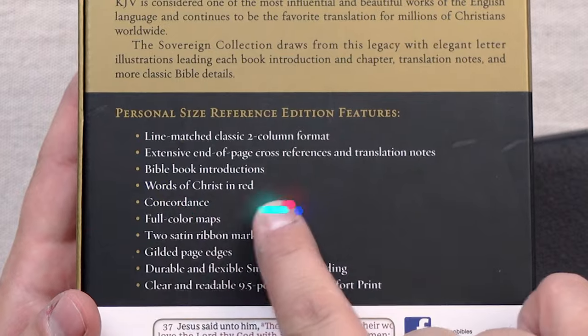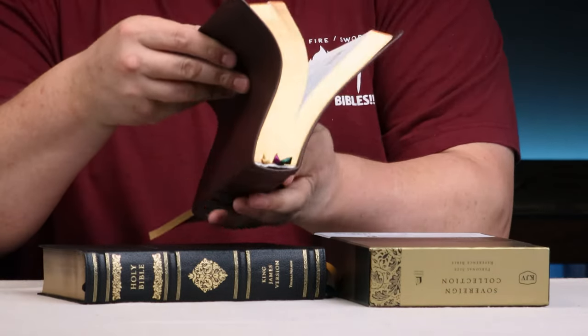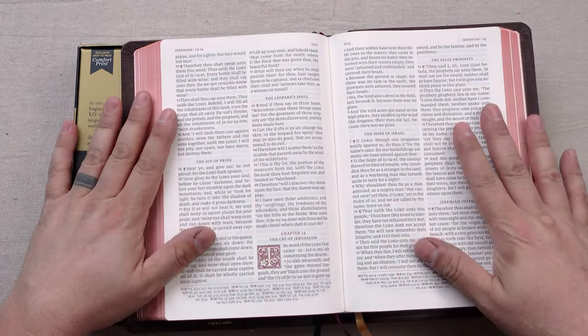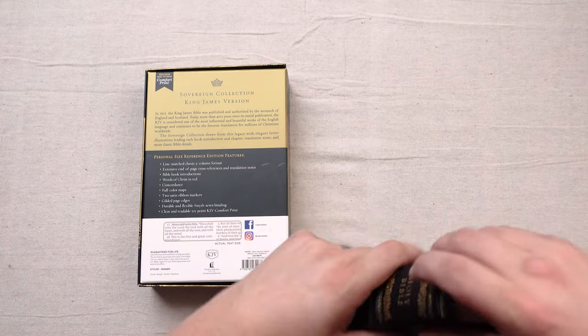There are a few things that distinguish it from the Canterbury and I really want to point out two especially. First, this is Words of Christ in red. And then also it is a nine and a half point font. The Canterbury full size is an 11 point font and the personal size Canterbury is an eight and a half point font. That's why I feel that this personal size King James Sovereign Collection at nine and a half point font is really a complementary edition — kind of a halfway in between the full size Canterbury and the personal size Canterbury from Schuyler.